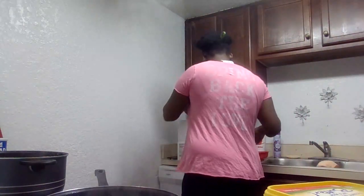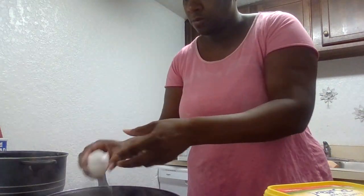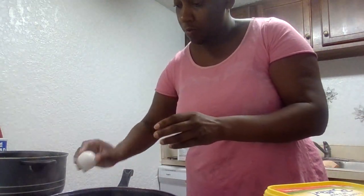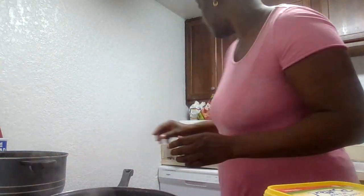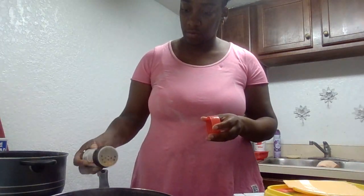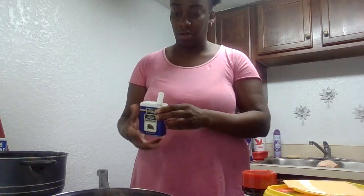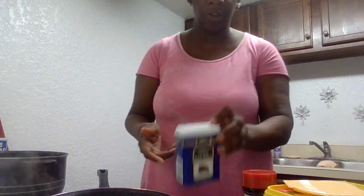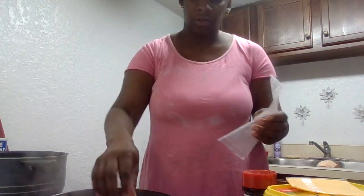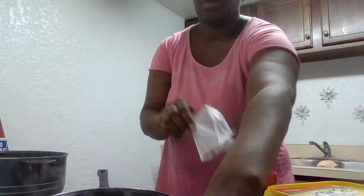Let's start with the eggs. Now I'm going to put my seasoning — season salt on the eggs. And black pepper. Then I'm going to put my cheese on there, my shredded cheese. One slice. And two. I'm going to stir it up.